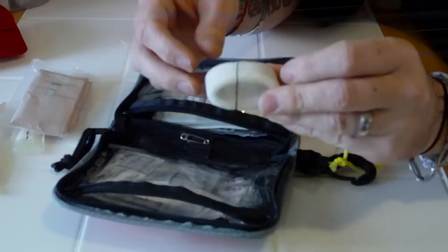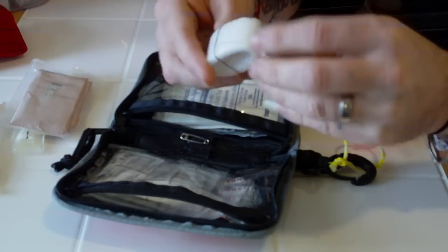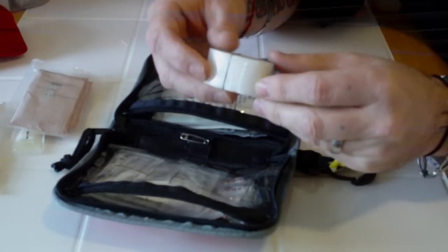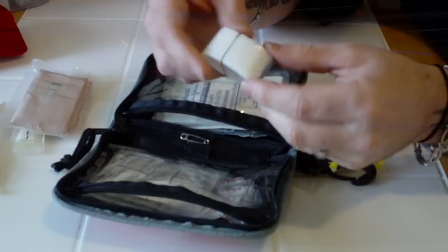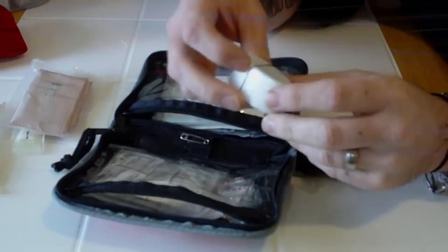I've got some medical tape — this is the clear tape, not the cloth tape. I can't recall exactly what it's called, but I've found it's a little bit more adherent and just a little more functional for me.